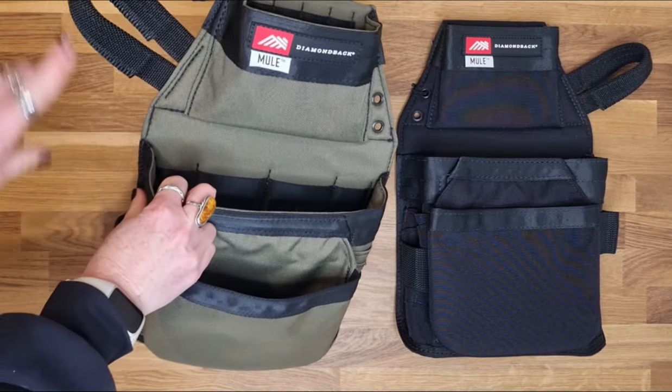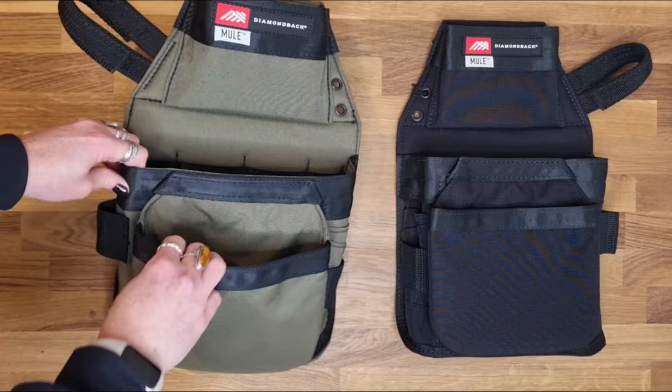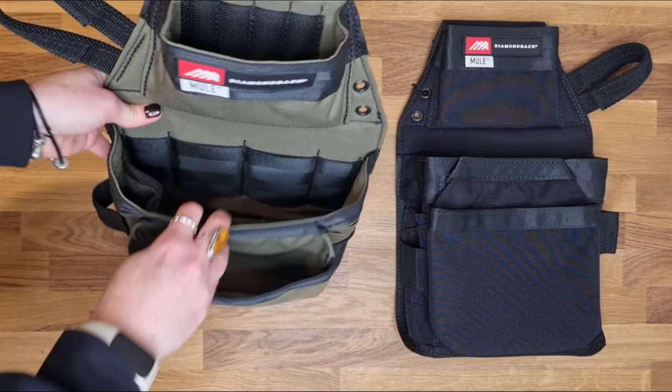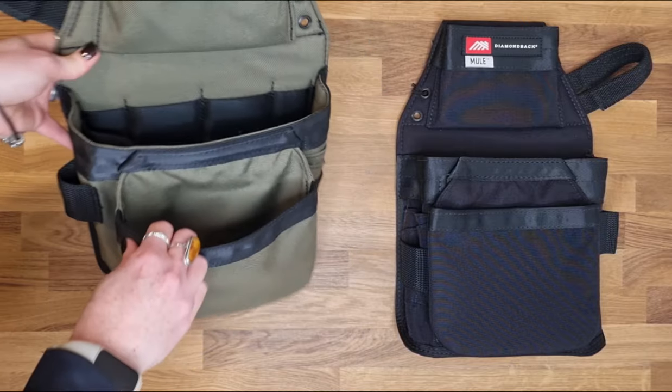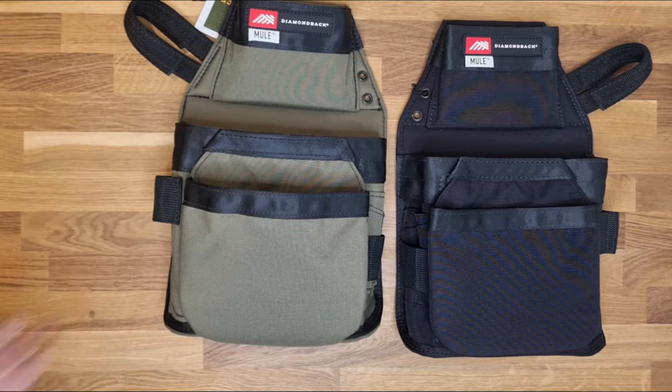You also have a hammer loop at the rear of this pouch too. So these are designed for large capacity carry, a mixture of fixings and hand tool organization, and these are the version two of the Mule in the Diamondback range.